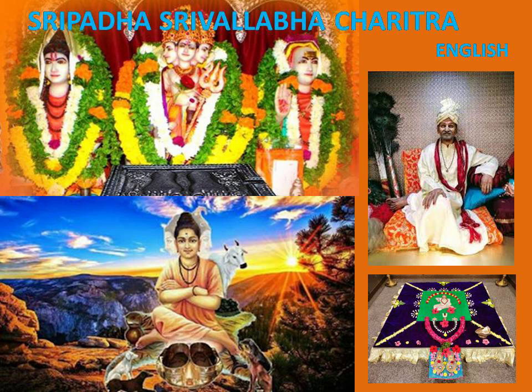During pranayama, when breath is inhaled from the right side, heat is generated in the body — therefore it is called Surya Nadi, Surya meaning sun. When breath is inhaled from the left side the body cools down, and therefore it is called Chandra Nadi, Chandra meaning moon. In the body of Kalapurusha, the six months extending from Mesha Rasi to Tula Rasi in the zodiac that give heat are regarded as the Surya Nadi.